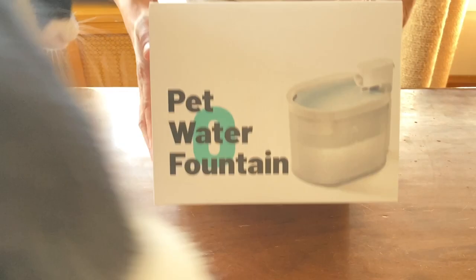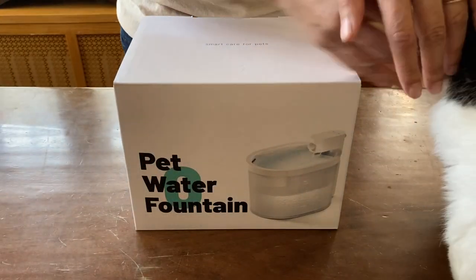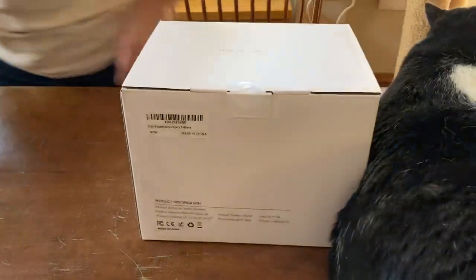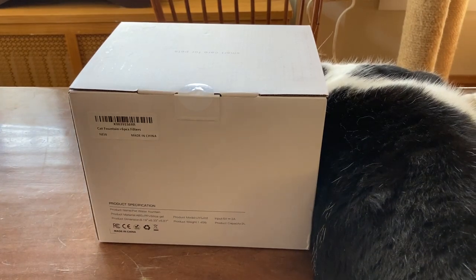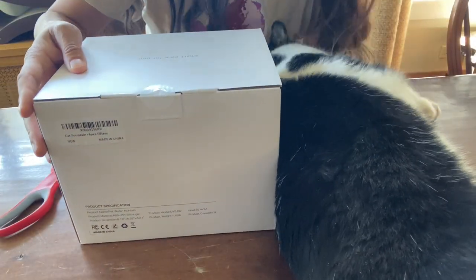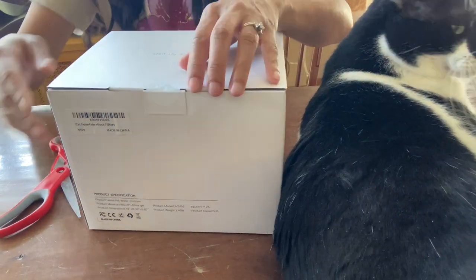It comes in this box which is sealed shut, and I will be unsealing it to show you the inside of the fountain. I don't know if anybody can see anything because Pinto is in the way. All right, pet water fountain, sealed shut.